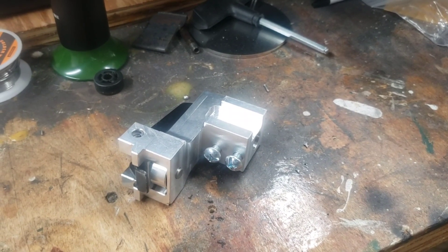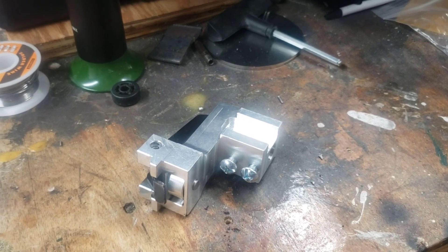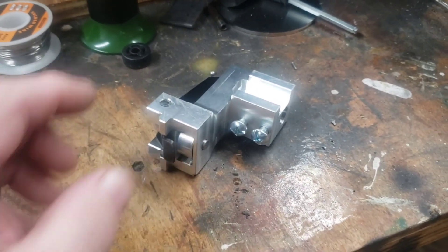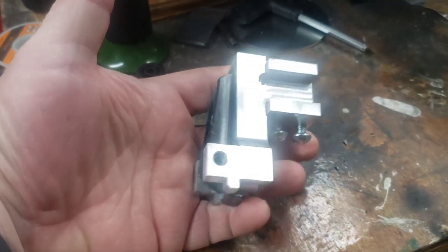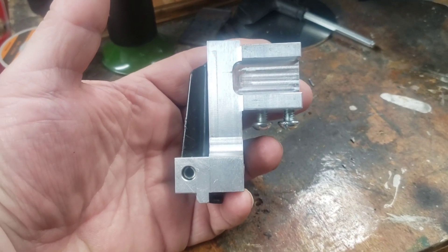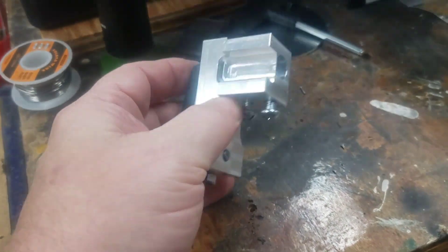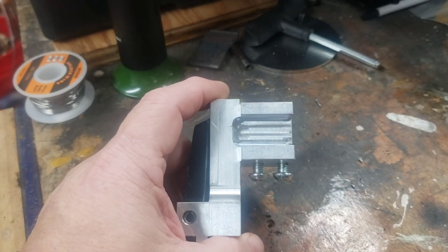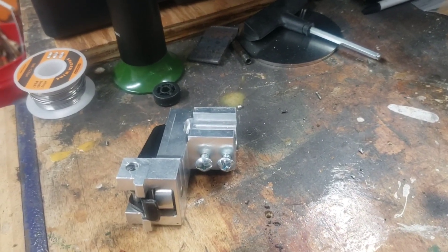Do you have a Ryobi BT-3000, BT-3100, a Sears Craftsman 22811 or 21829, and do you have a problem with the rear fence clamper and need a new one? Well, I came across these on eBay — I was clued into them by fellow members at sawdustzone.org. I bought one, and they were kind enough to send me a spare to show you how to assemble them, so let's get to it.